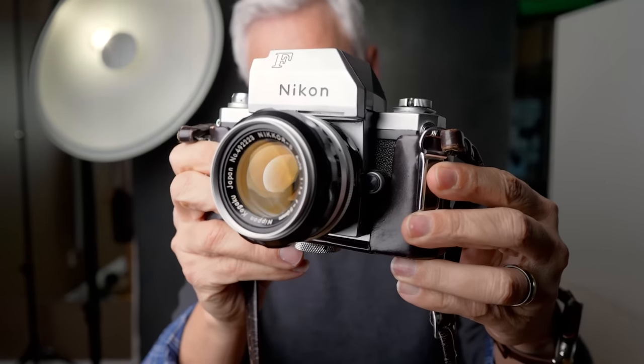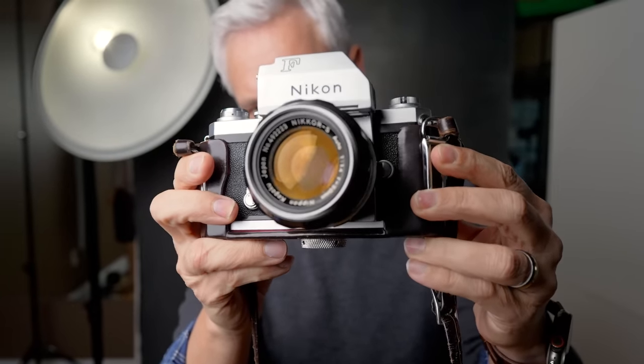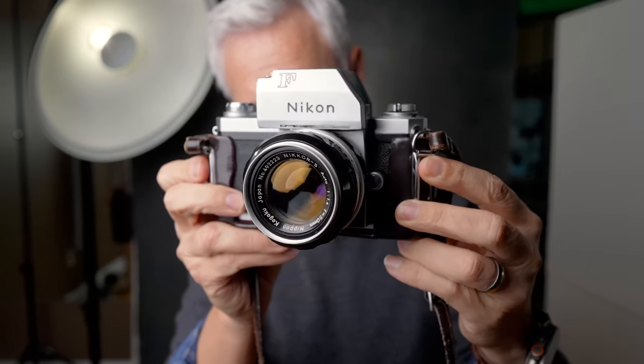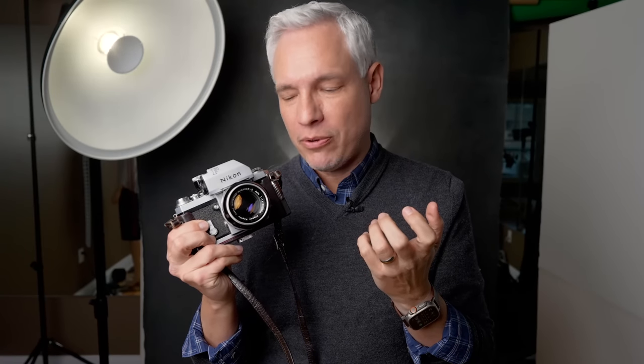There is truly something magical about vintage gear. Look how beautiful this Nikon F body is, and that amazing 50mm f1.4 that was just standard at the time. New bodies have all the features, but there's something that's lacking — the character, the emotion, the imperfection of these lenses. These lenses are not as good as modern lenses, not by far, but they capture a quality, and we don't always need all that perfection.